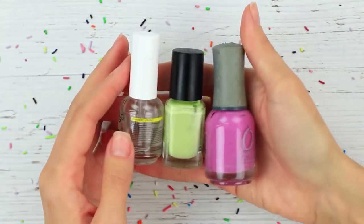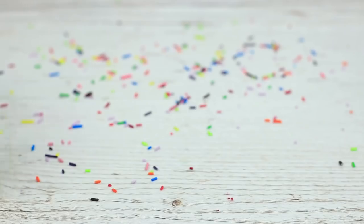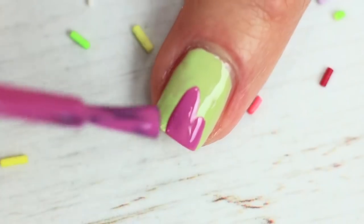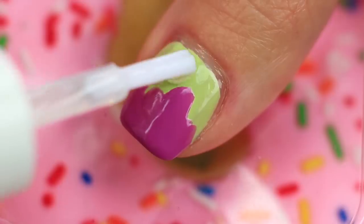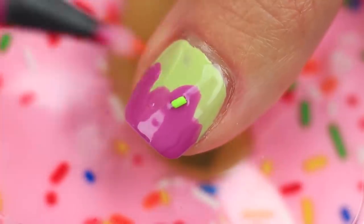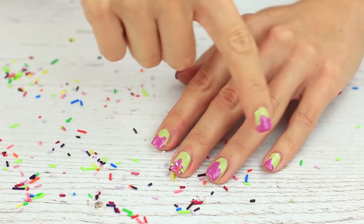Do you like donuts but think they make you plump? Cover your nails with glaze — there will be zero calories in it. Take nail polishes of several colors and cover your nails with base coat. Apply nail polish of a light shade. Paint a pink glaze. Cover it with a clear coat. Attach colored sprinkles with your magic wax-tipped pencil. Apply a finishing coat. Your nails are so sweet — but don't bite them. Better eat a tasty donut!